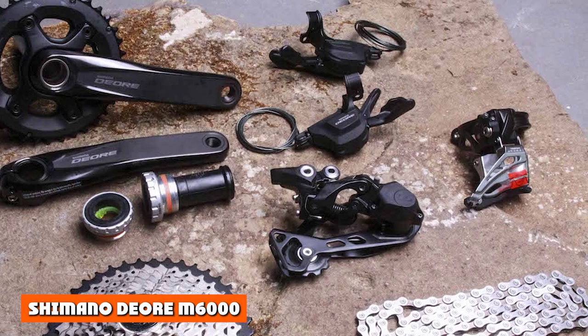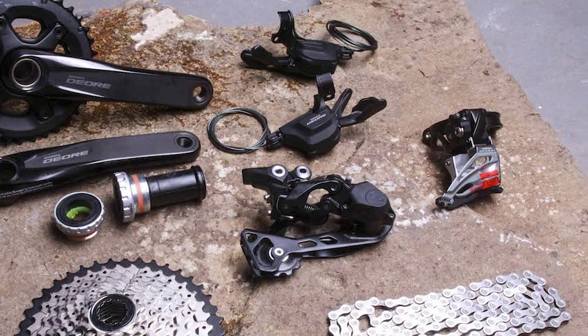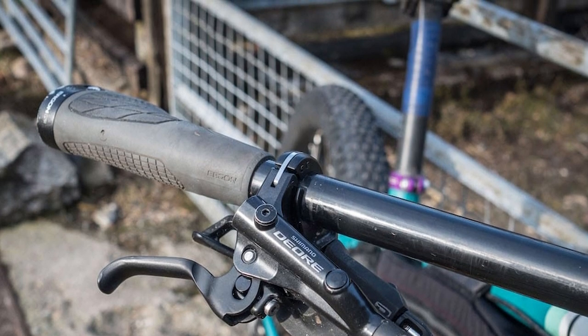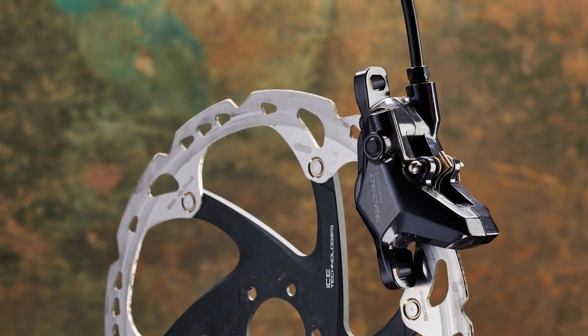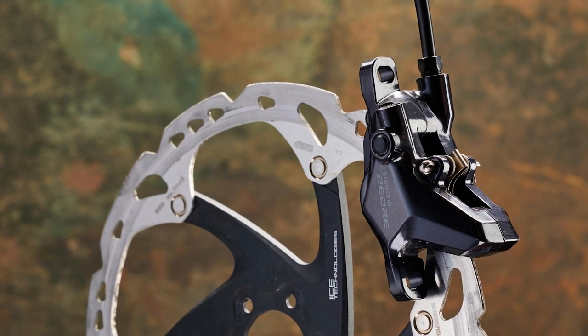Shimano Deore M6000: Shimano's Deore brakes have long been our go-to budget discs — they just work well at a fraction of the cost of others. So why look elsewhere? This latest version, the M6000, benefits from features trickled down from higher up the Shimano ladder, such as hinge bar clamps and reach adjustment via Allen key bolts behind the lever. So it's far from the basic setup you might expect.